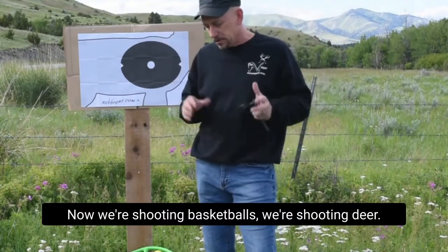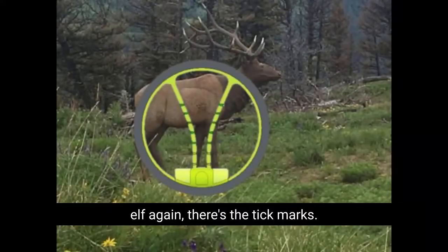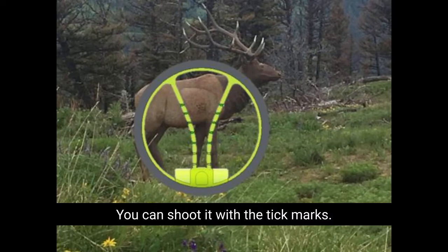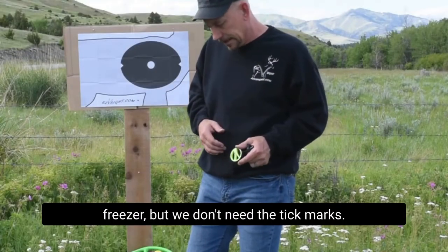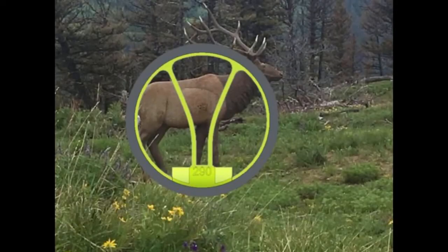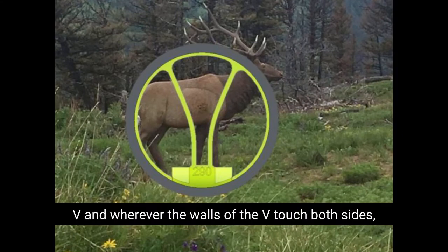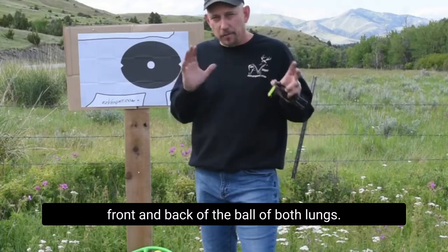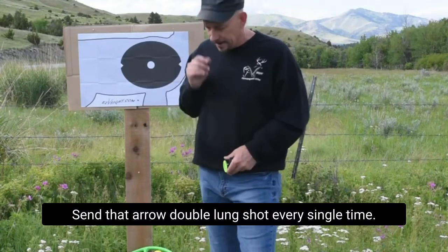Now we're shooting basketballs, we're shooting deer. Look at this picture of this elk. There's the tick marks — you can shoot it at 20, 30, right in between at 25 yards. We'll send him home, put him in the freezer. But we don't need the tick marks. Look at the same picture again. You see the ball of his vitals — just raise the V, and wherever the walls of the V touch both sides, front and back of the ball of both lungs, send that arrow. Double lung shot every single time.